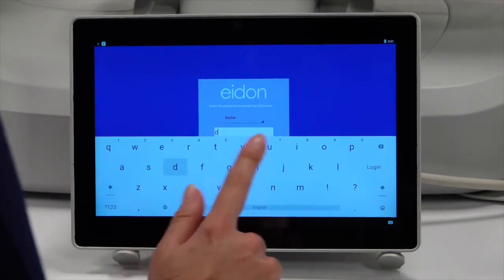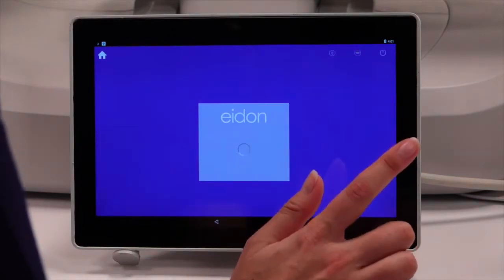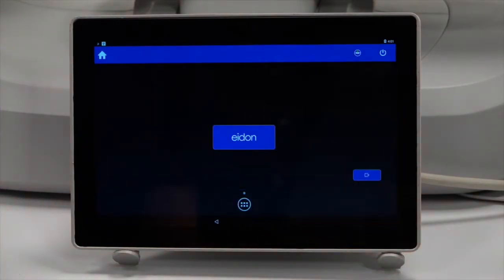Log in by entering the password. The default password is DOCK. The splash screen appears with the aid-on button.